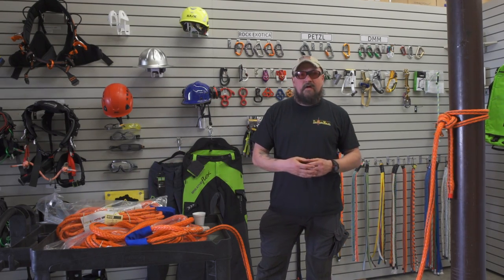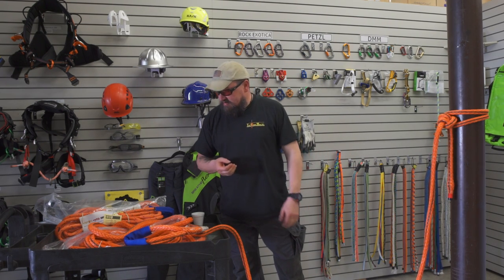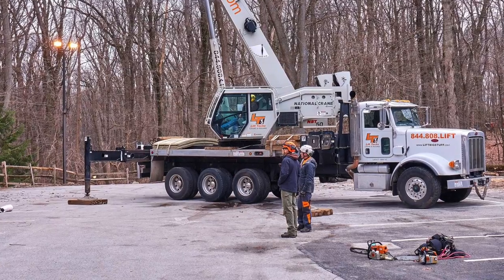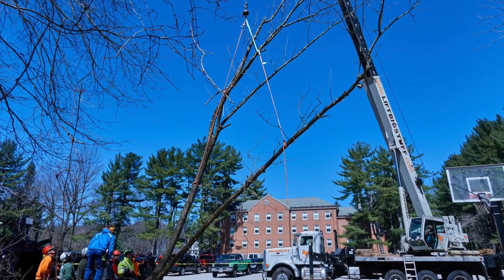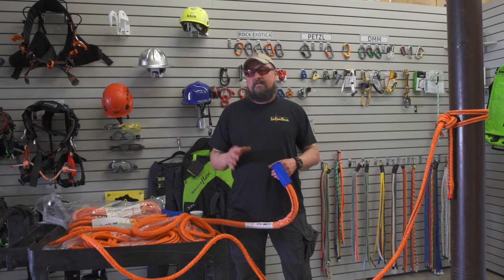It's Class 2 double braid — Dyneema core, polyester cover for abrasion resistance. And again, to go back to the Crane Safety Climber School: this is hands down one of the best programs available in the United States, if not the best, and I'll stand on that. The area where this has been held for the last seven years — there's been seven iterations of this program — started out with 15 students showing up, and this year we had 53 people.